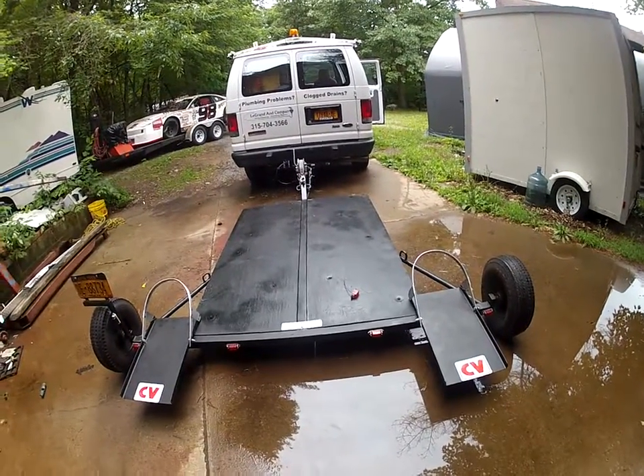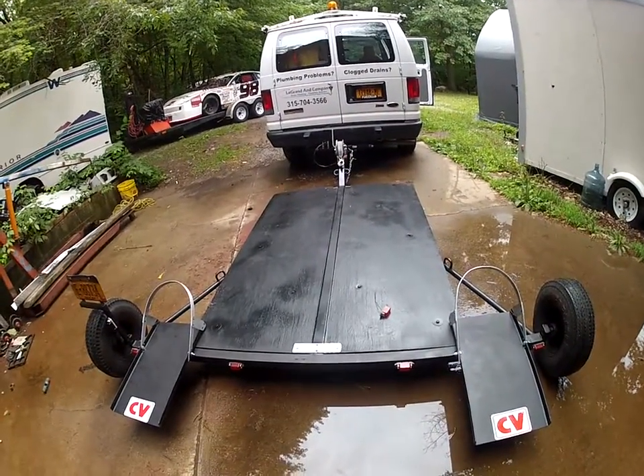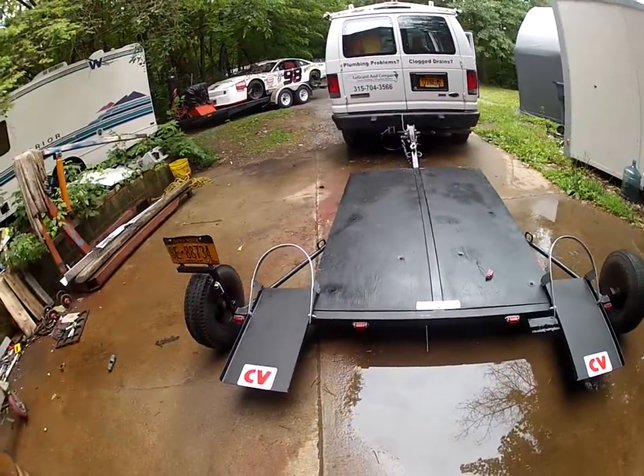All the lights have been replaced — the bulbs, one was burnt out, and the bracket was bad, so I replaced the lights. Then it was all painted black.